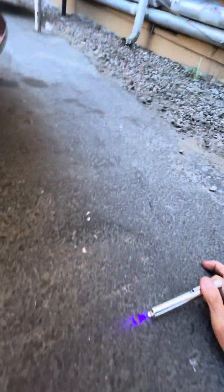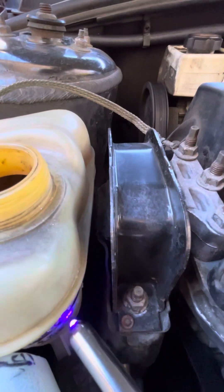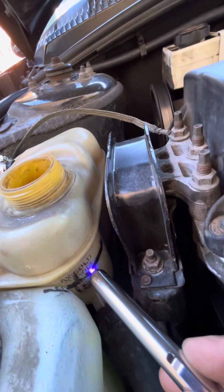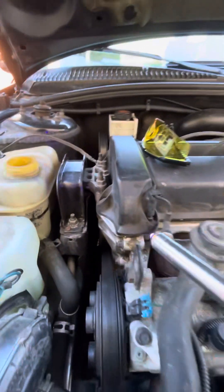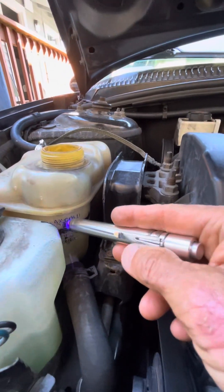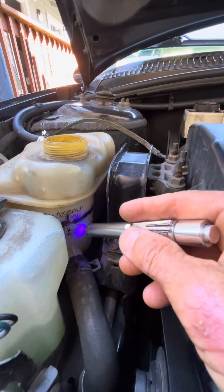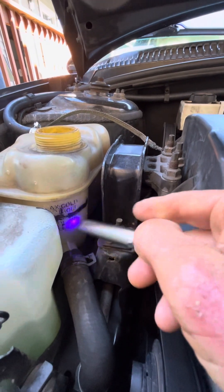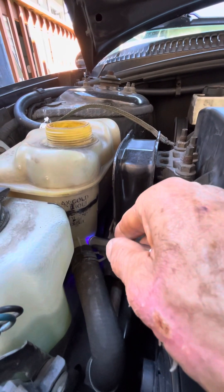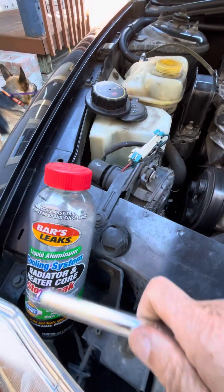I wasn't having any success finding the leak. In a 20-some-odd mile trip, it went from about the top of the black line to the bottom of the black line — that's not a lot of leaking. To be clear: it was leaking, but once I fixed the heater tube and flushed the system about five times with just water — after flushing it once with a chemical to clean the entire radiator system — it started leaking worse and worse and worse, to the point where it was going from this line all the way to the bottom of the tank in a 25 or 30 mile range, because I flushed out all the Bars Leak that was previously in there.